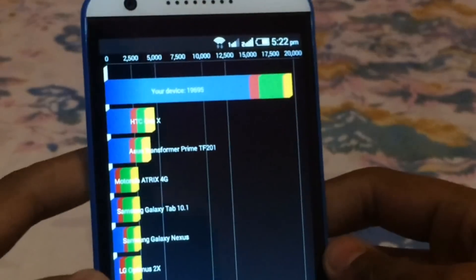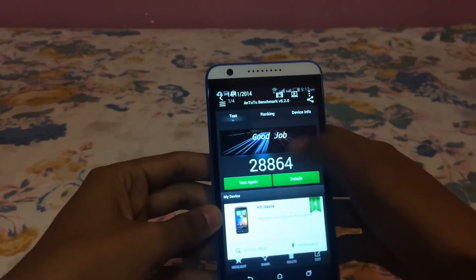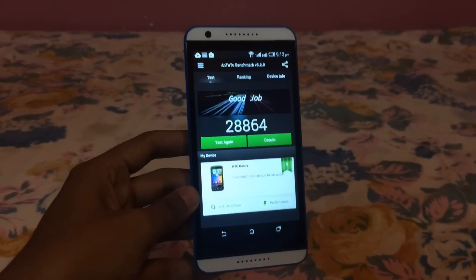I have also run another benchmark and I will show you the score. The score is 28,864, which is quite a good score.